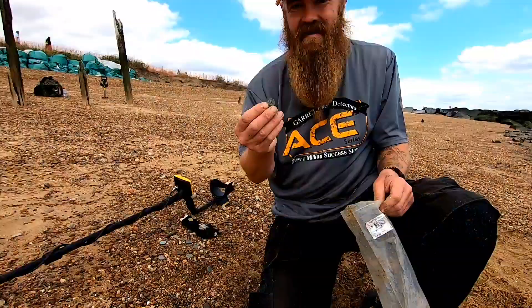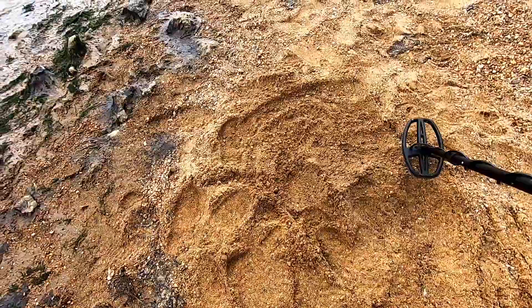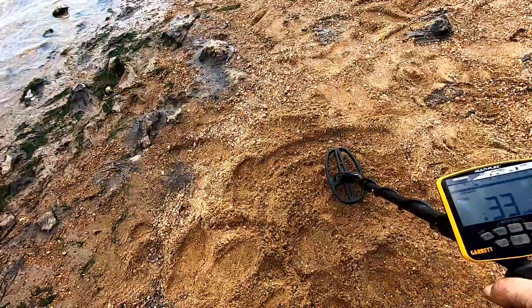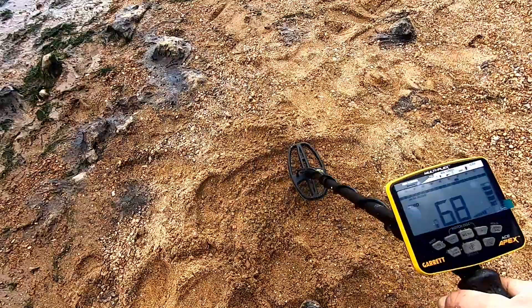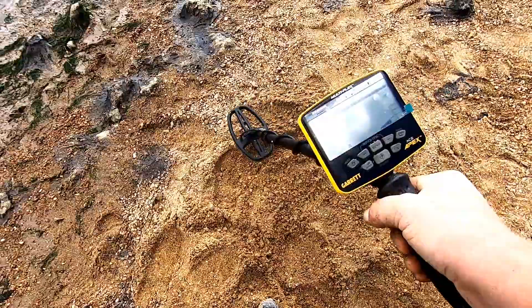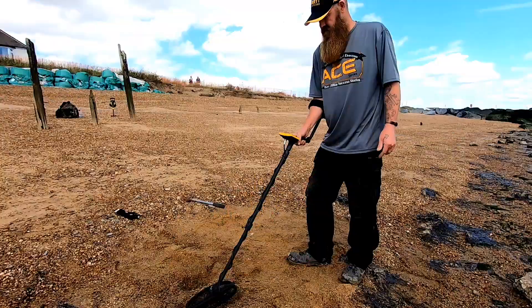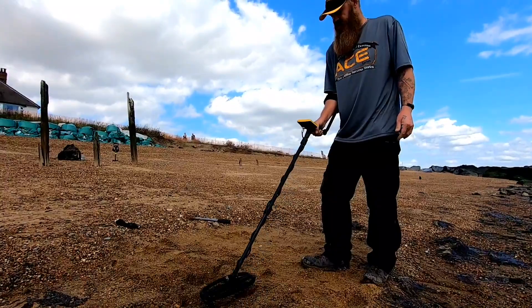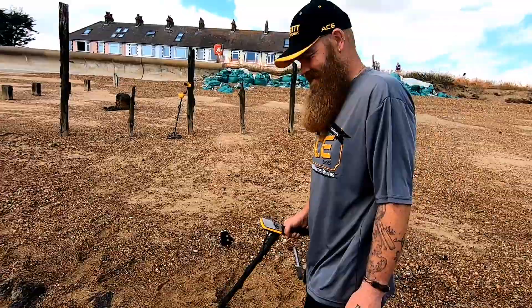We've got to try out these common little buttons — it'll be interesting to see how this button comes in. There's just not a lot to it. Wow — I can safely say if there's buttons here I'm going to be finding them. Beautiful. This is a musket ball — one of my favourite finds on the beach, I love finding these. We're getting 85, 87 on the lead musket ball. Definitely something that I'm going to be digging.